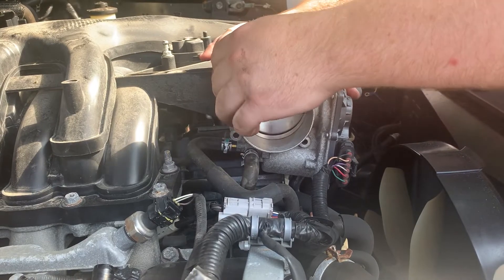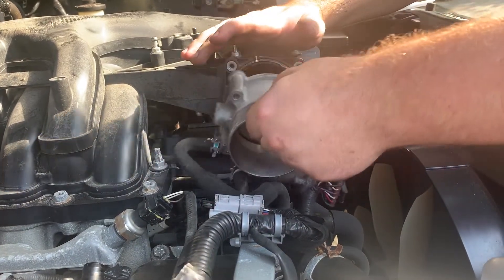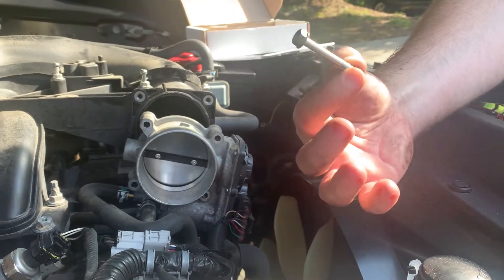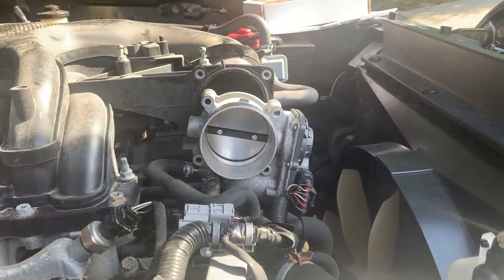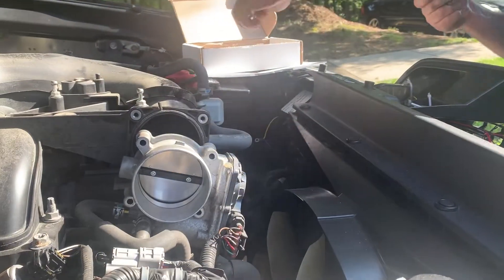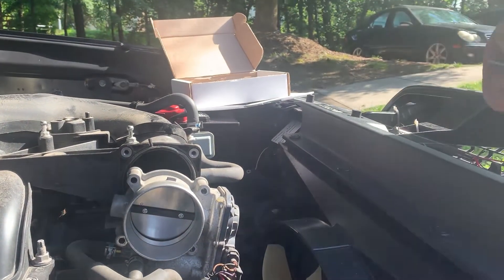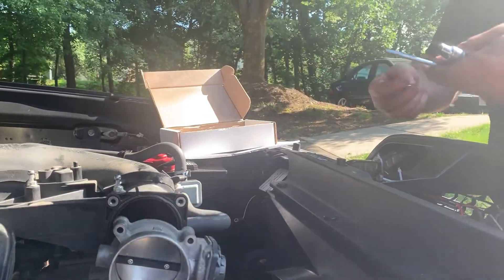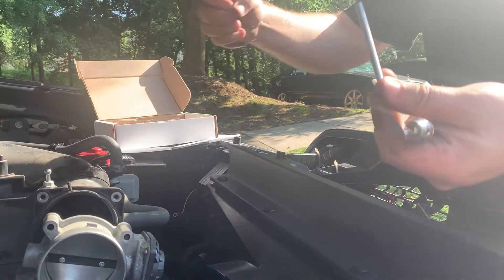Once the last bolt is out, you're gonna switch the ratchet head from a 10-millimeter to an 8-millimeter. That's gonna go with the provided bolts from the kit. When you're installing these bolts, you're gonna wanna put these on in the order of bolt, block washer, and then regular washer. This is the way that these are gonna go in.